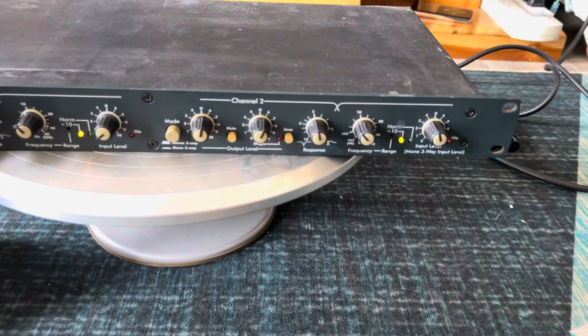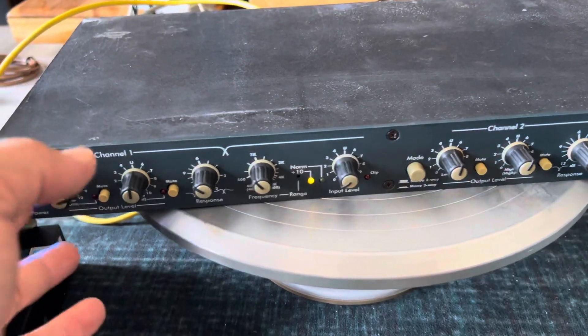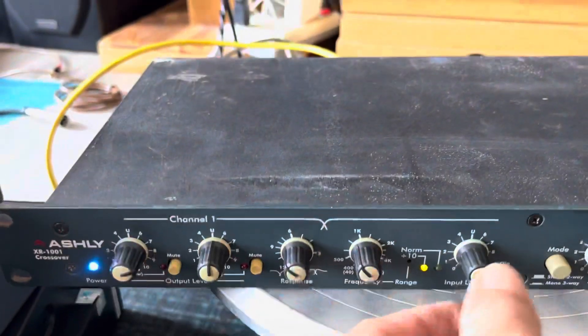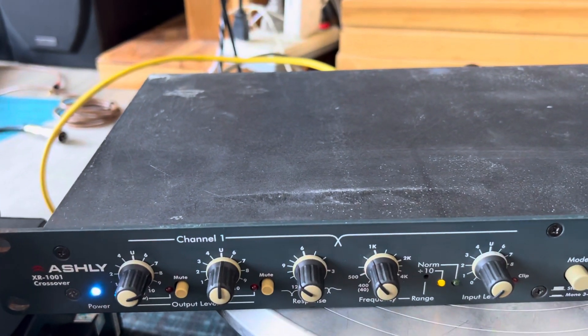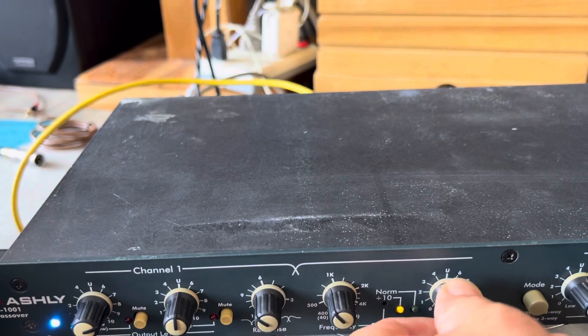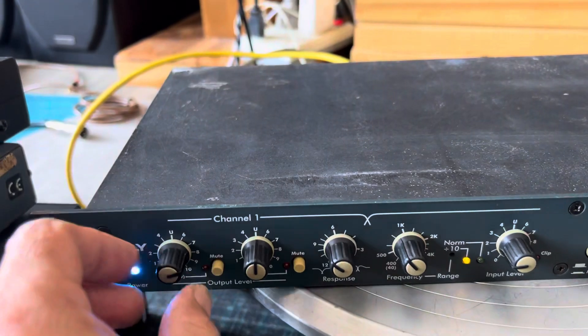Tiếp theo cũng là một con hàng Apply của Mỹ, nhưng con này sản xuất tại Đài Loan. Bây giờ giới thiệu mặt trước — cái này em đang chấm kênh số 1, còn con số 2 tương tự như vậy.